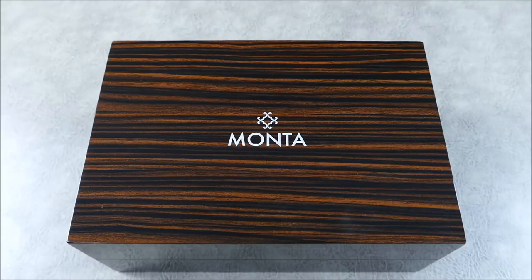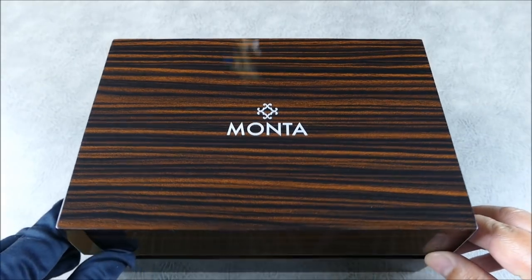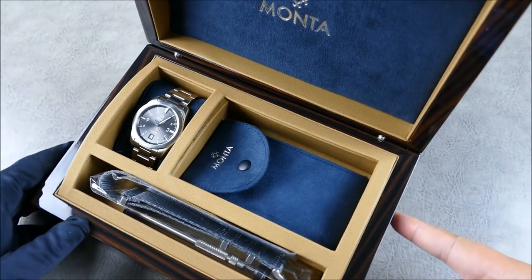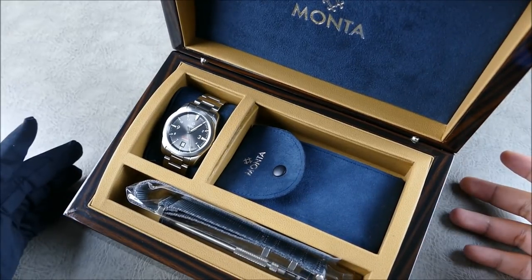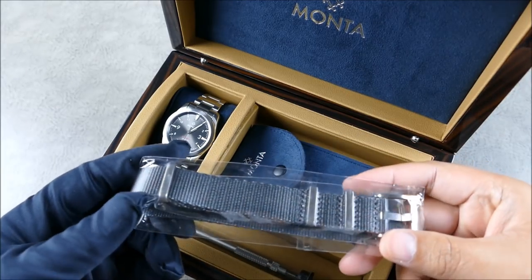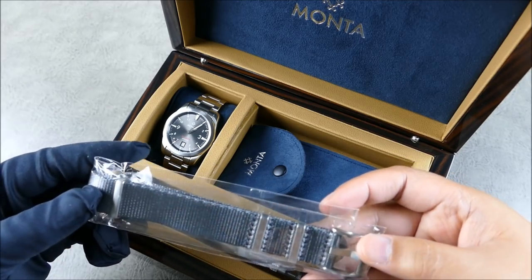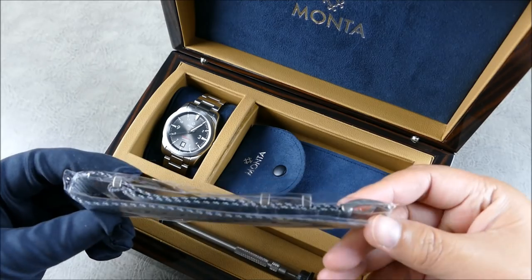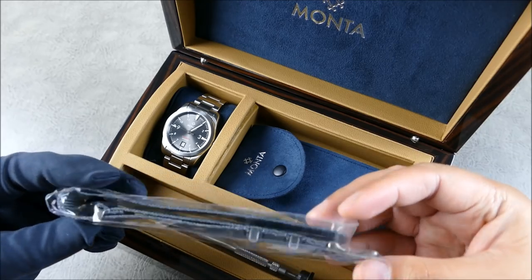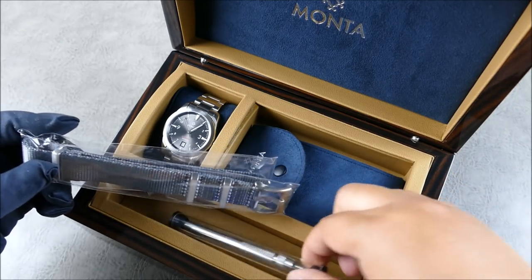What Monta's been able to do, especially at this price range, is pretty incredible. As you can see, we have this beautiful zebra wood box — really nice, as we also saw on the Ocean King. Really solid. Inside, wow — really beautiful presentation with a nice suede interior. It also comes with a complimentary NATO strap, very premium, similar to what you'd see from Blue Shark or Moose Strap Co. It's a little thick and short for my liking, but I have a larger wrist.